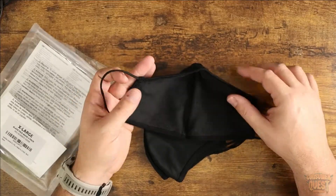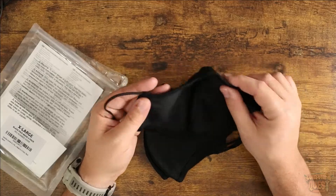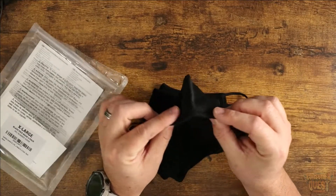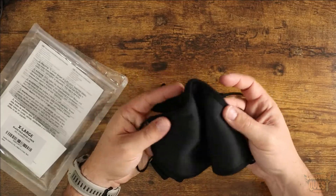Now they don't have any adjustable ear straps, but I find these are super comfortable. They're not too tight, they're not too loose — they're very, very convenient. They also don't have a pinch over the nose, which some people like and some people don't.